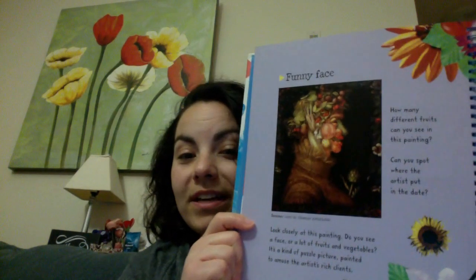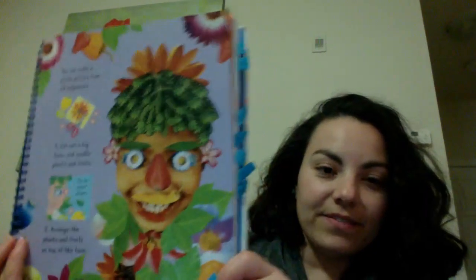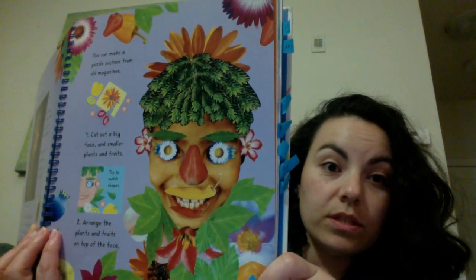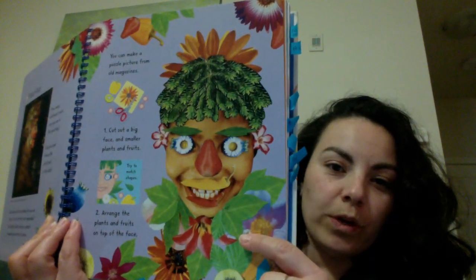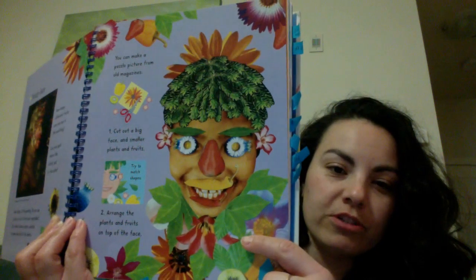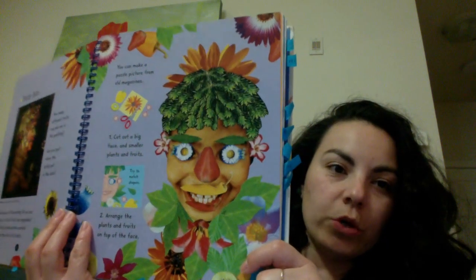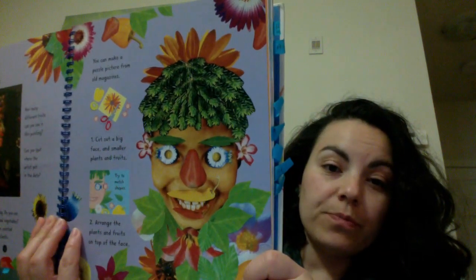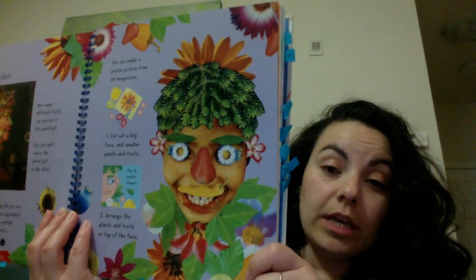It's kind of a puzzle picture painted to amuse the artist's rich clients. So amuse means to kind of joke with and make fun with. So on the other page, they used different things from magazines to create the artwork on this side. It kind of looks like they used real things from nature or fruits and vegetables to make it as well. I created a Google Doc that has an example of what mine looks like and the original artwork on the other page that we just talked about.